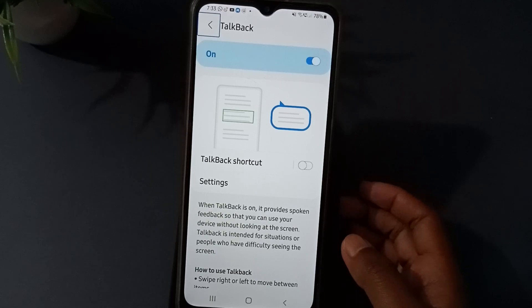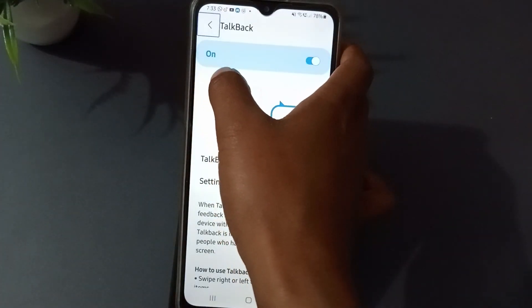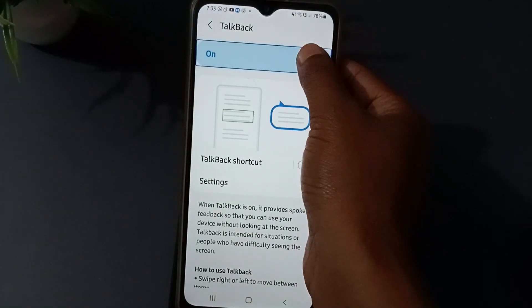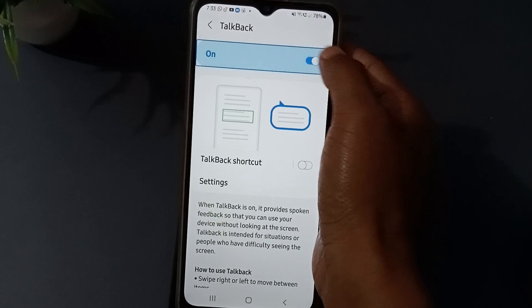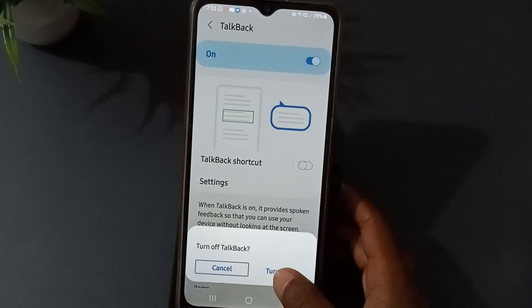Now what you need to do is you see this button here — you have to turn this one on or off. Press it again, one two, to turn it off, one two. Done.